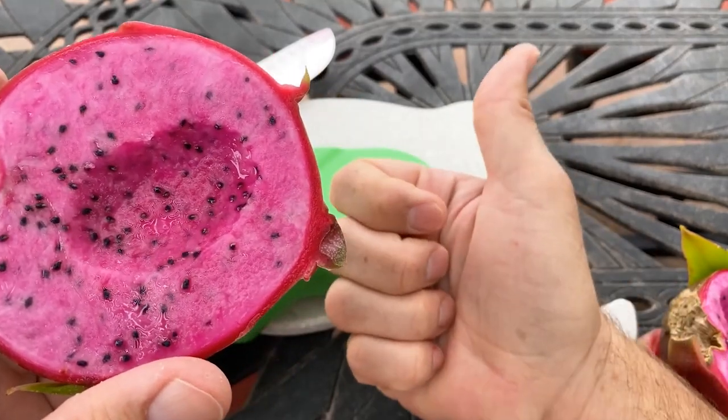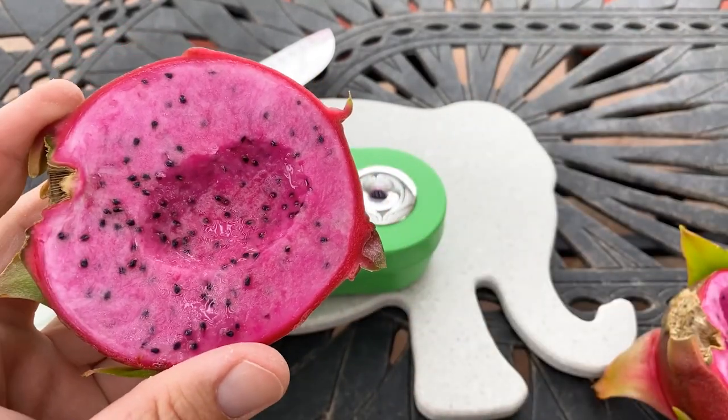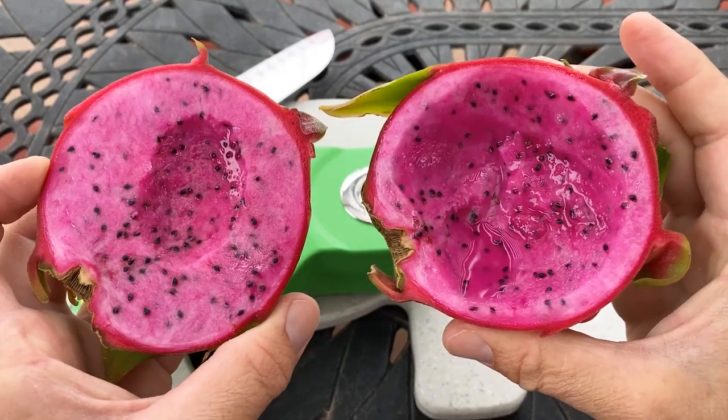I give it an 8.5 to 9 out of 10 — I could just eat this every day. Thin skin is one drawback for commercial potential — if the skin is this thin, the fruit can get damaged when shipped. Look at that beautiful marbled color — some whiteness and some fuchsia, stunning. There you go — Cosmic Charlie, a beautiful variety by the late great Paul Thompson.